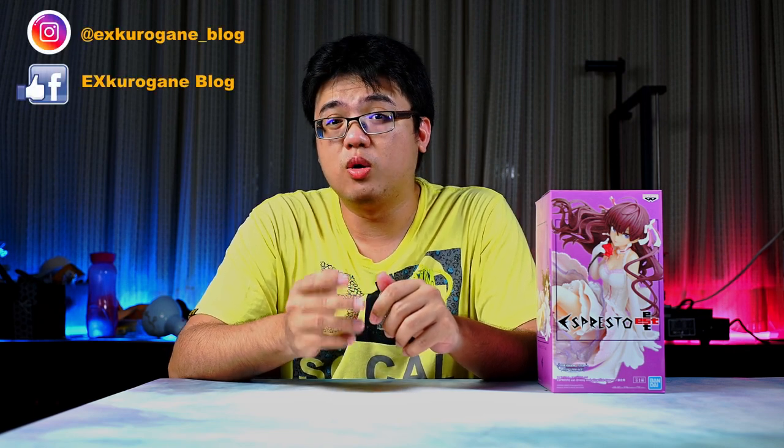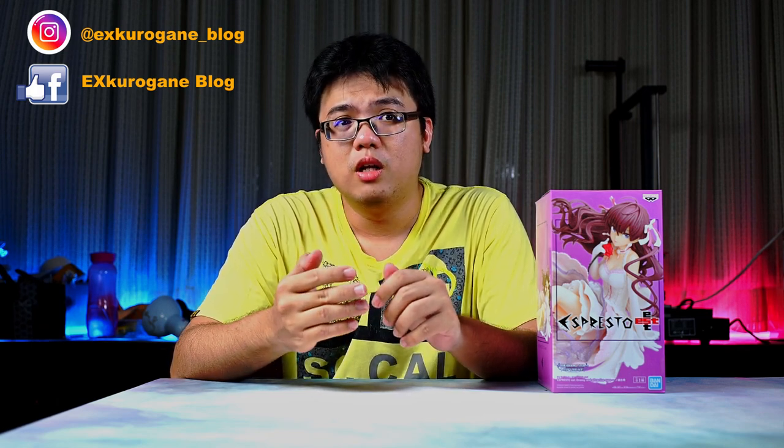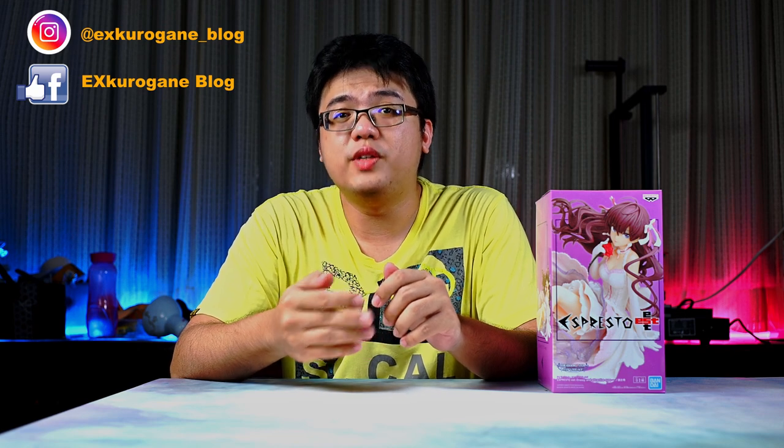Most of us prize figurine collectors tend to buy our stuff online, especially from Japanese websites, because they are almost guaranteed to be genuine and more often than not the pricing is marginally cheaper than your local toy store. However, there is a very special feeling about walking into an actual physical shop — a brick and mortar hobby store — and browsing through the items on display to actually buy something, regardless of the pricing.